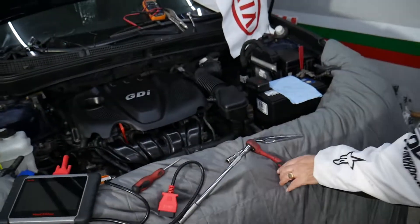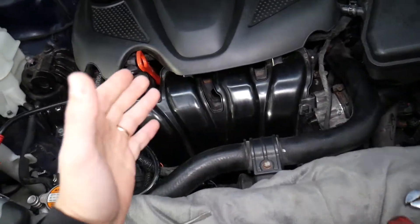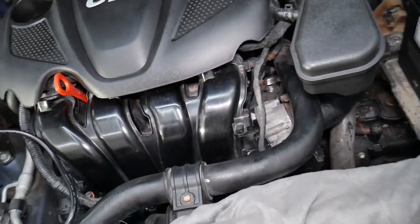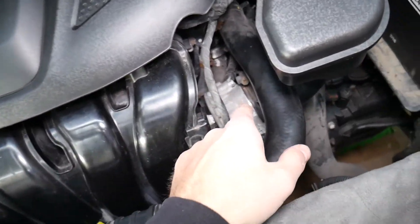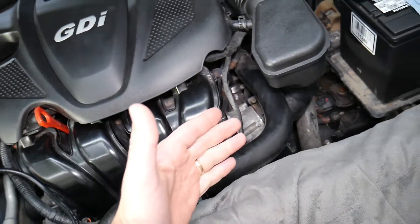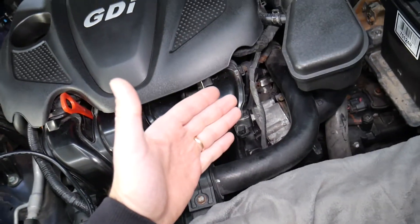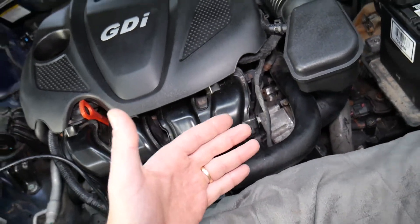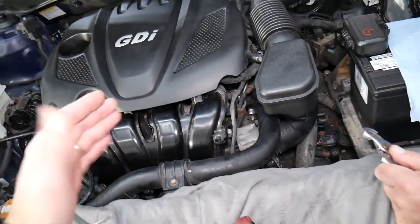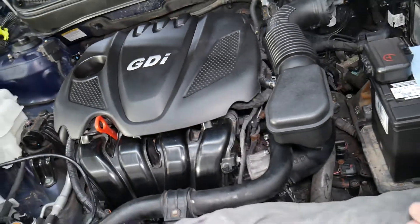First, you will need to drain the engine coolant. We have a video on the channel showing how to drain coolant on the Kia Optima. The throttle body is actually part of the cooling system, so you cannot just remove it without draining the whole system. Also, once you're done with the throttle body replacement, you have to properly bleed the cooling system — if you don't, you can severely damage your engine.